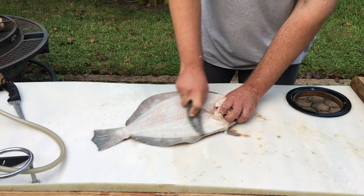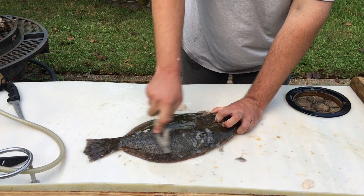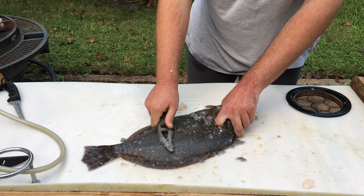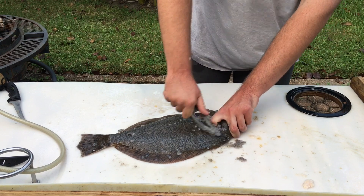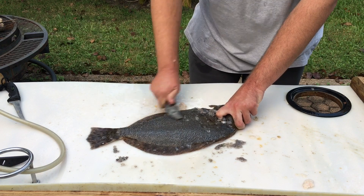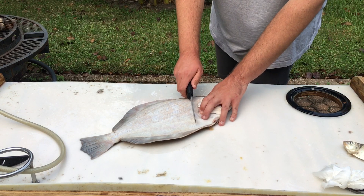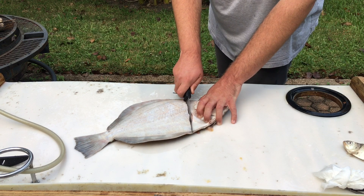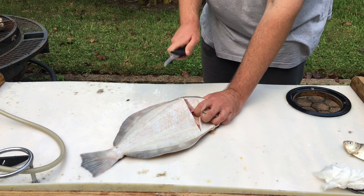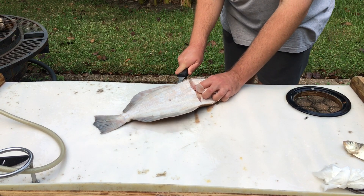All right, that side's done. Same thing to the other side — and as you can see how quick this thing works. Now that it's scaled, we're going to go ahead and make our first couple cuts. We're going to start on the bottom side and just make a cut right behind the stomach and up past the head. I just got done sharpening my knife — it could almost shave, so I think it'll be sharp enough. Then we're just going to take our knife and run it like that, on the inside of course.